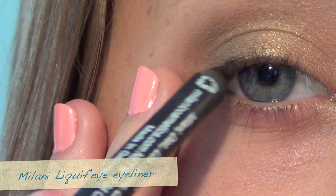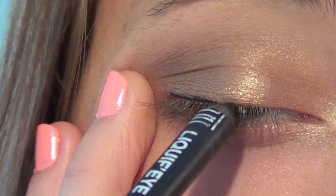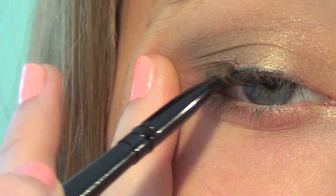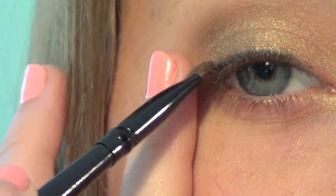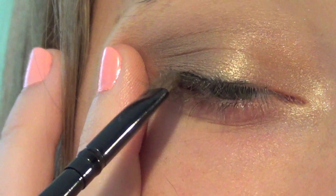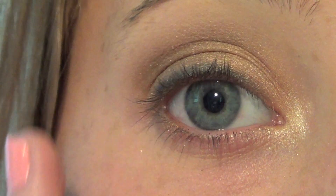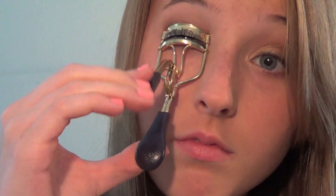Then I'm going to be taking this black eyeliner and lining my top lash line. Taking two different brushes, I'm going to blend the line out and then go back and smudge it so it looks a lot softer. Now I'm going to curl my lashes and apply mascara.